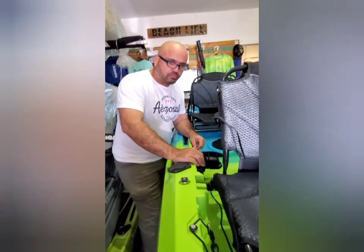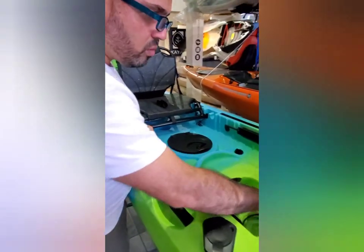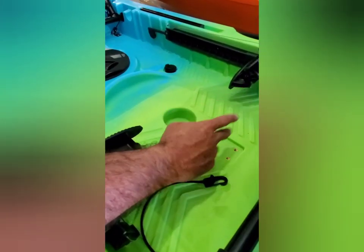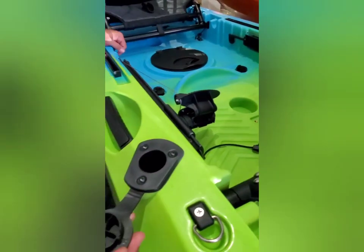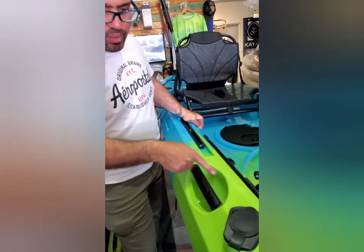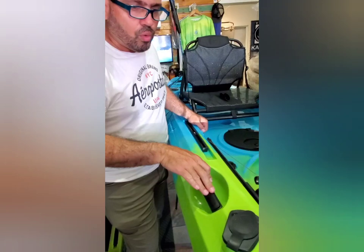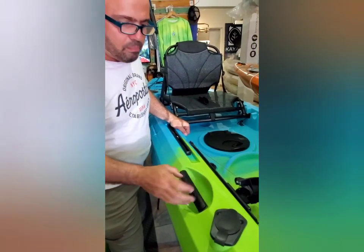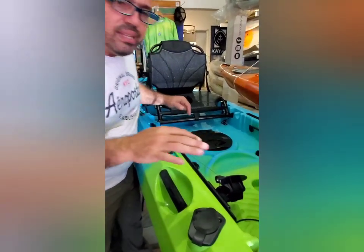Aquí atrás tiene otra área donde puedes poner un Scotty Mount para poner GoPros, portacañas, lo que tú desees. De igual manera, tiene otros portacañas aquí en la esquina. El handle de atrás es un handle bien chévere — de verdad, yo tengo otras máquinas de estas y me encanta este tipo de handle — es fuerte y fácil para manejar.